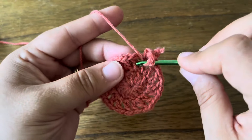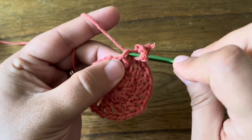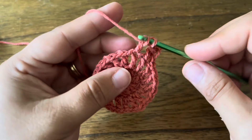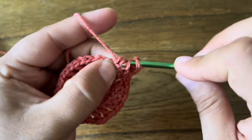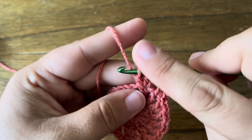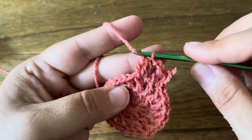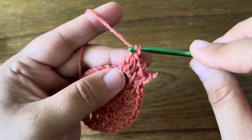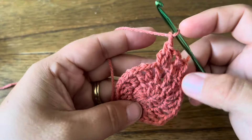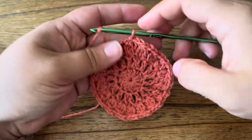Chain two. In the next stitch do a 3dc cluster — make the first leg, then two more: yarn over, insert hook, pull up a loop, draw through two loops — done three times — then draw the yarn through all four loops. That's your 3dc cluster. Chain two, and do chain two, 3dc cluster in every stitch around until you get back to the beginning, then join. The round is complete; joined with a slip stitch in the beginning 3dc cluster.